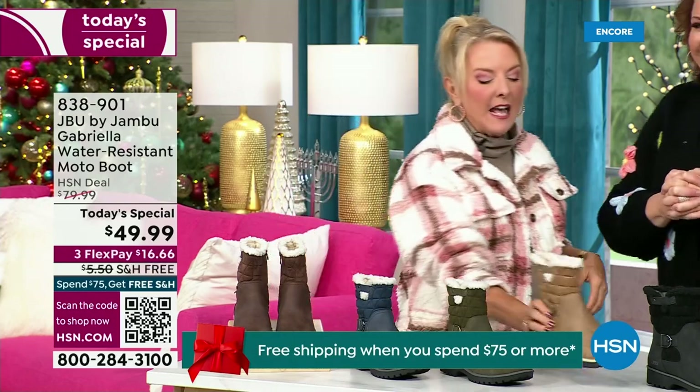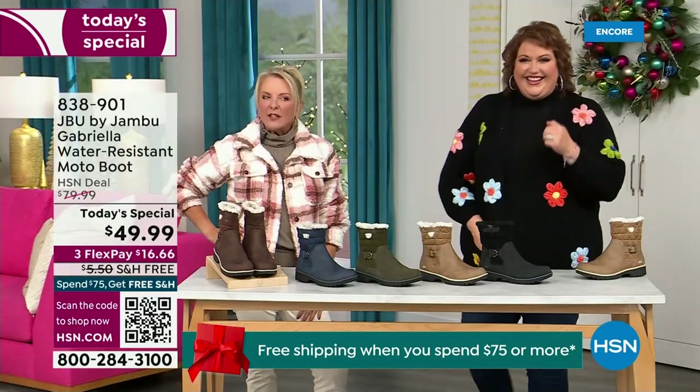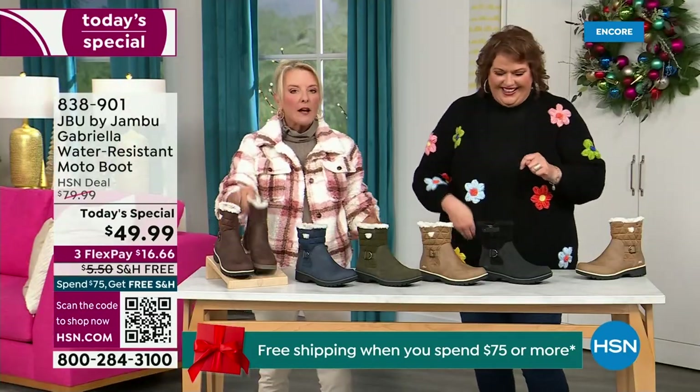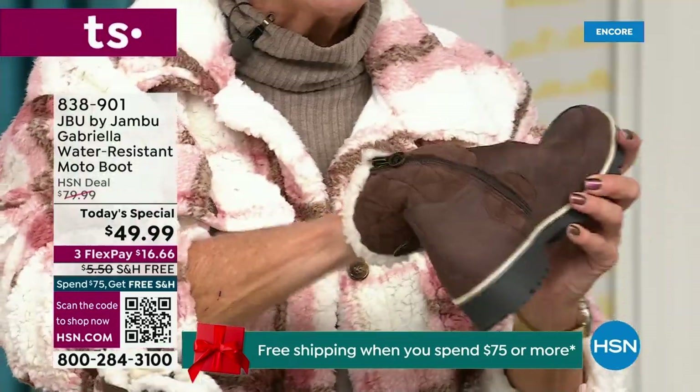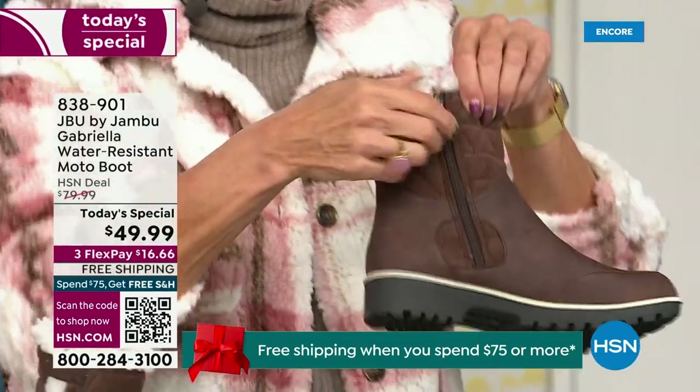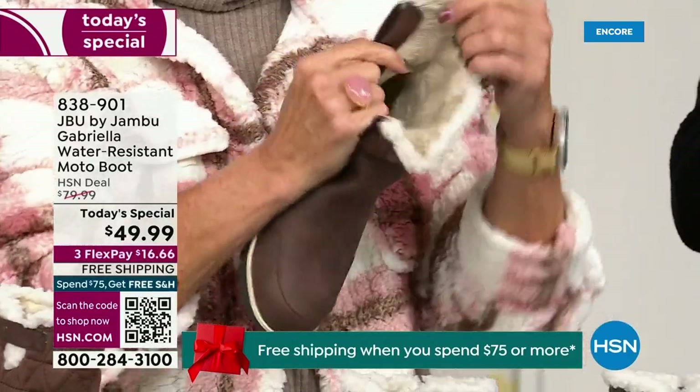Here's what was funny: I had the box sitting on my desk and opened it up and thought they were going to be kind of heavy. And then I put them on — oh my gosh, they're like almost as light as a feather. So soft inside, everything about this is yes, yes, yes. Bring on those inches of snow.